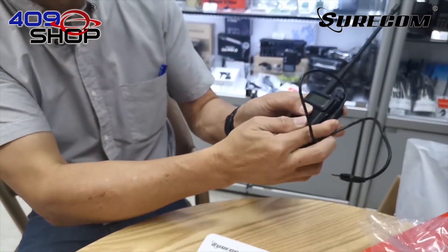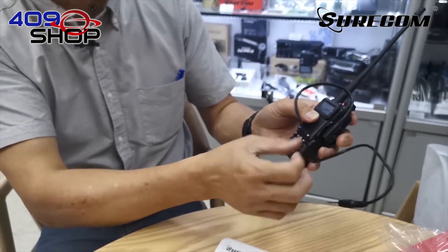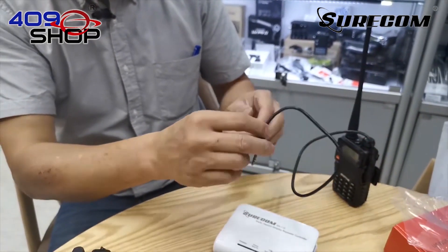All we have to do now is to connect one of our two-way radios to the repeater using the cable, and make sure you put it all the way in.